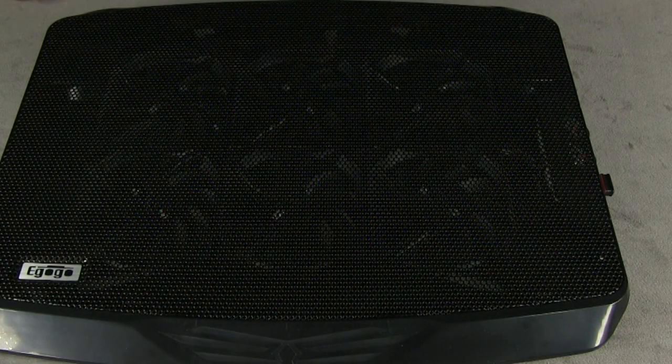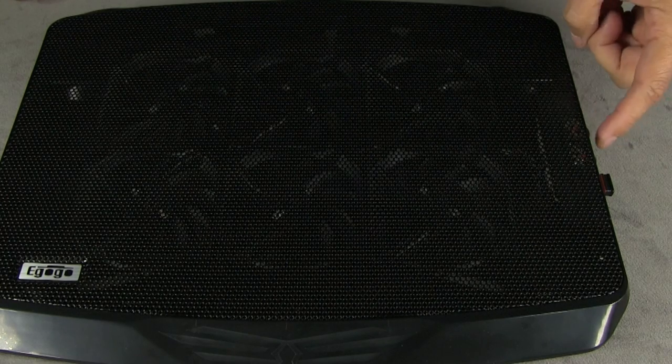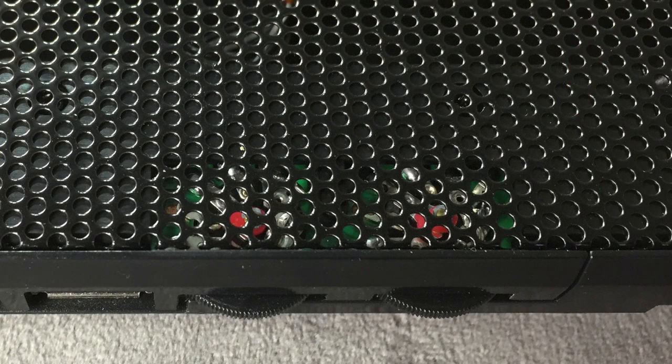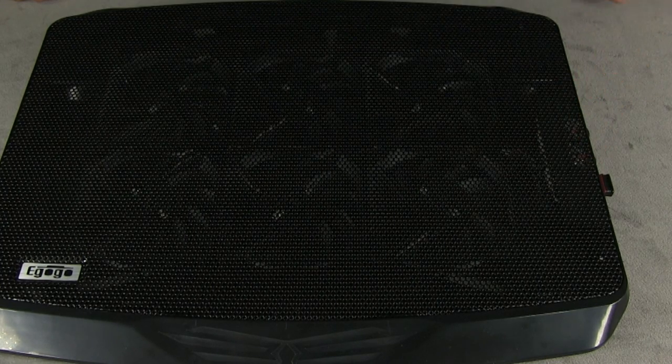One thing I'm a little bit concerned about is that the circuitry for these fan dial things is exposed. It seems like you'd want that to be covered, because if anything ever spills in there it'll probably fry the boards and they wouldn't work anymore. I'm not sure why they left that open.